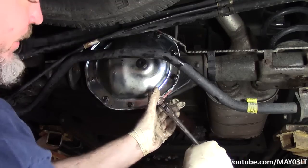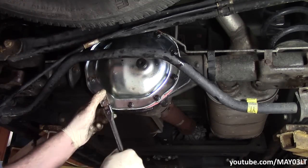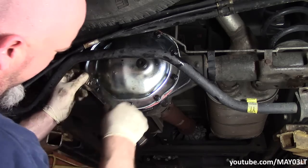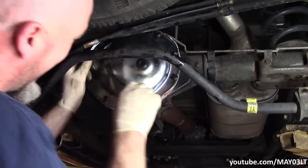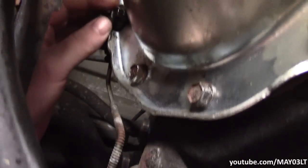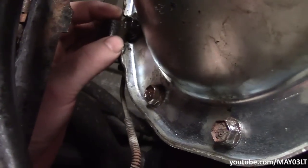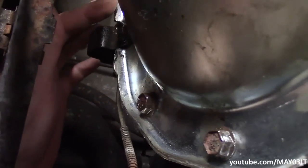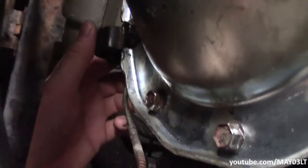The problem I sometimes have is just forgetting to snug one bolt all the way down, so I'll go back and do another pass to make sure I got them all. I want to show you something: there's actually a bracket right here that gets bolted to the cover, and that's why there's a little cutout where this raised lip is.